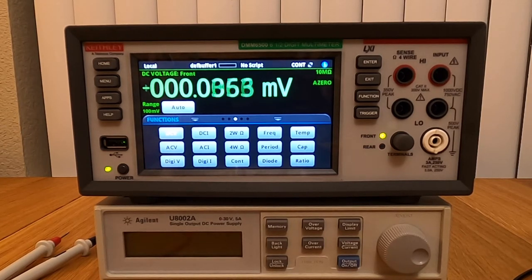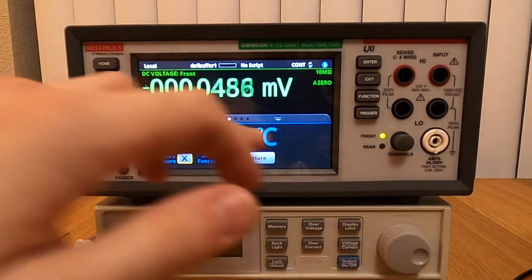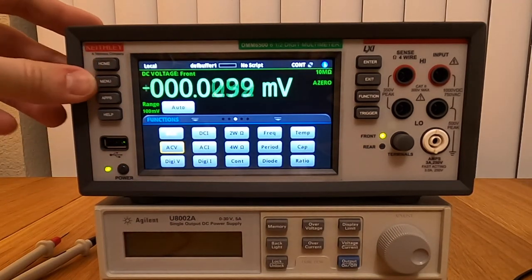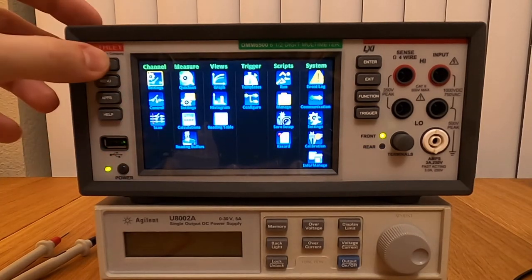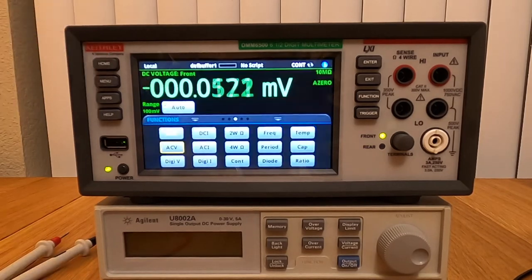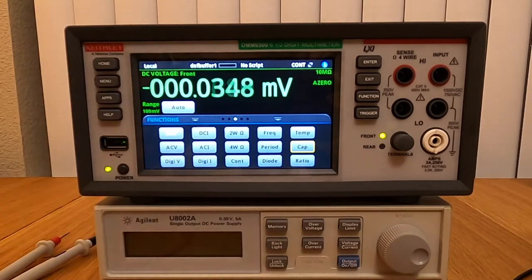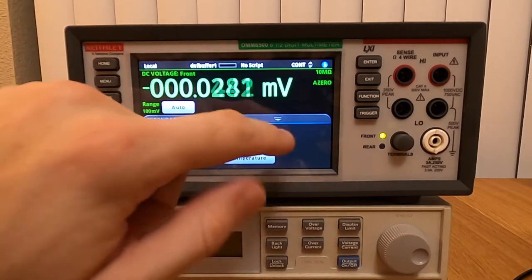The user interface is a tactile LCD display — you can operate all the functions with your fingers. One thing to note is that it's extremely responsive. There is no visible lag, no visible refresh. Maybe I see it refreshing very quickly from top to bottom when I click a button, but clearly it's not lagging at all. Very, very responsive — it's even faster than some cell phones I've seen. Good job Keithley on that too.